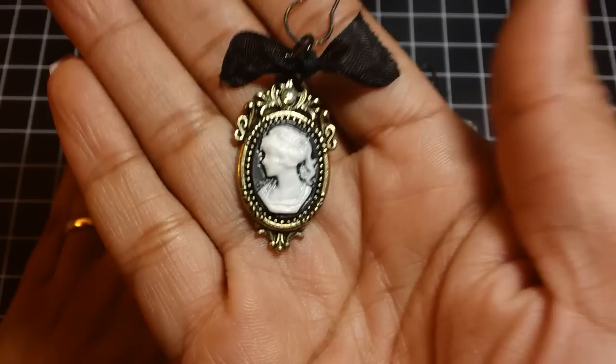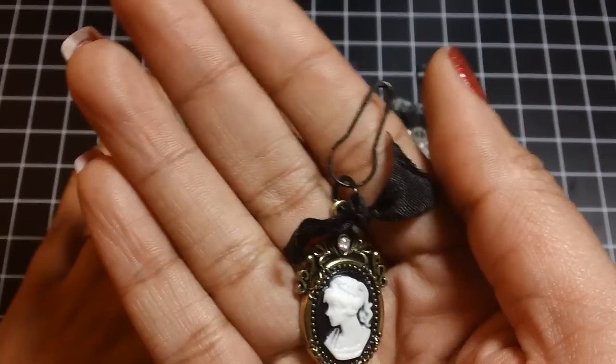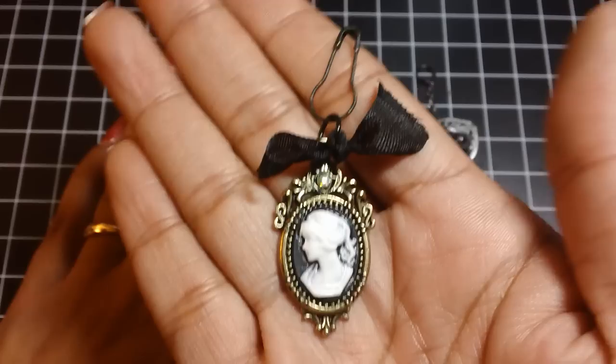So this one here is really, really simple. It's just a cameo earring, and I added a jump ring, some black seam binding, and a garment pin that I painted black with some black gesso. So that's that one.